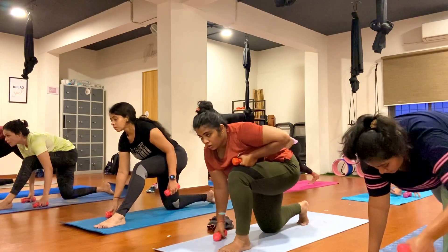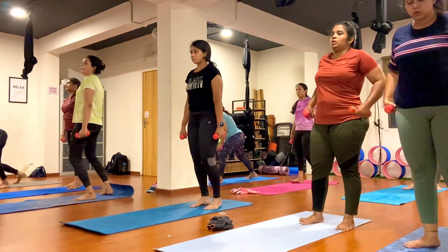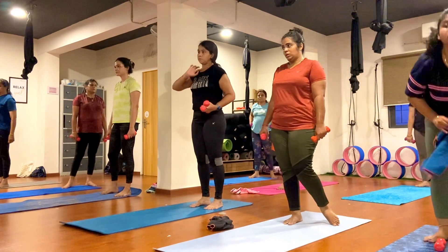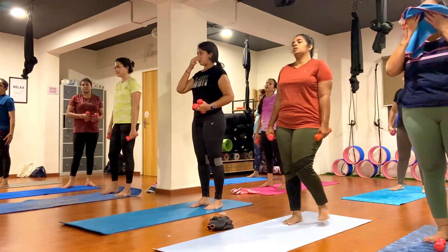Now step your left foot back, keep breathing, exhale. We are going to do squat variations here. Let's start.